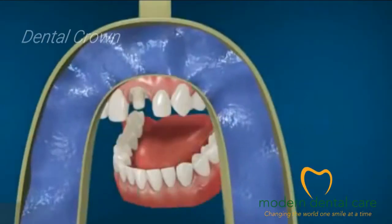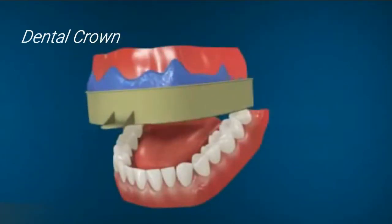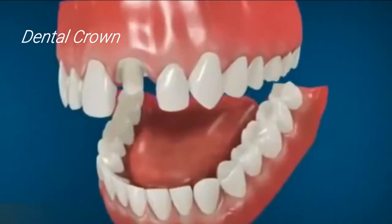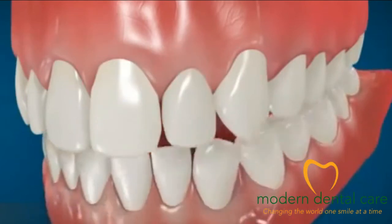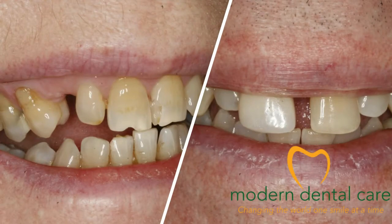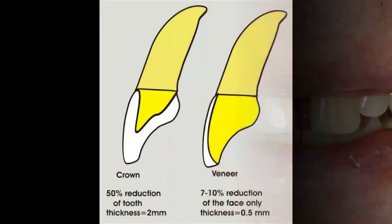The crown is also a solution to be considered. This alternative may be good, but it is not very conservative. For this reason, it is often suggested in cases where there are other major defects difficult to hide in other ways, such as the shape, an abnormal color, or even a decay having destroyed a major part of the tooth.